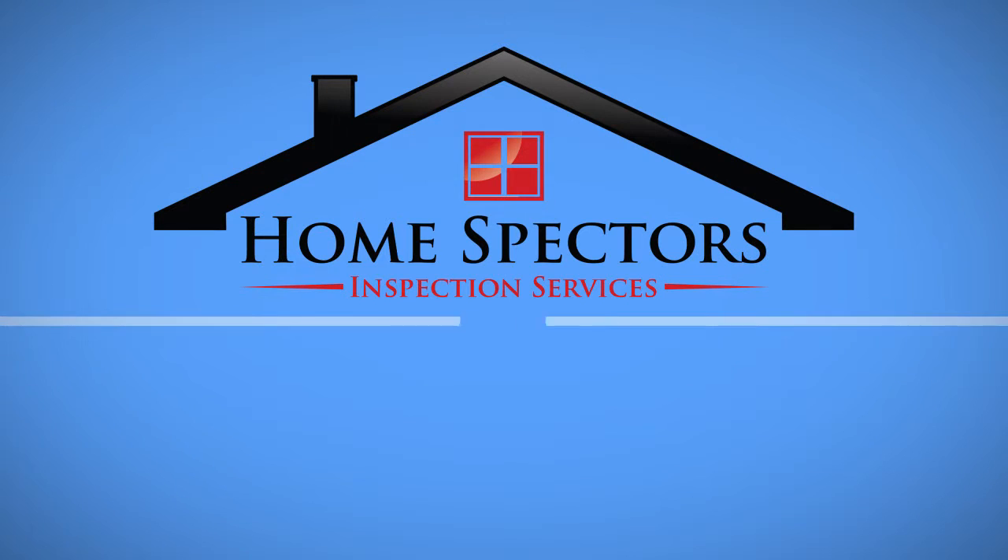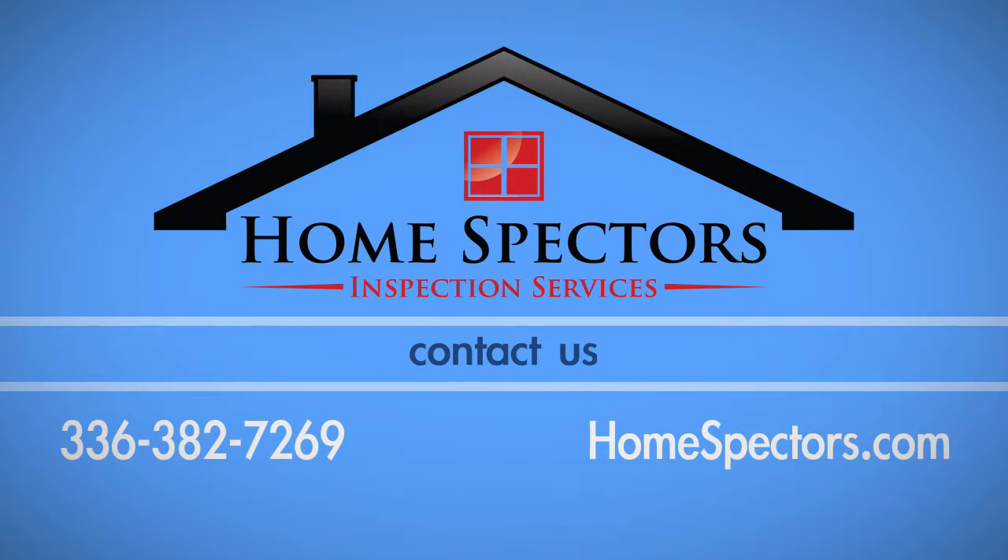If you have any questions about this process, call Home Spectres at 336-382-7269.